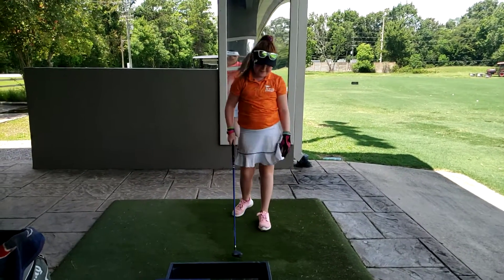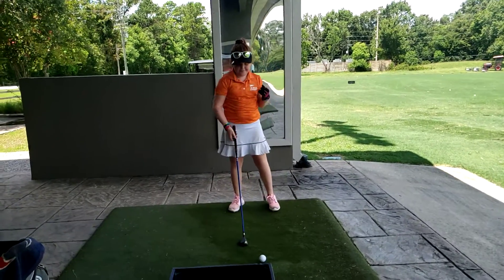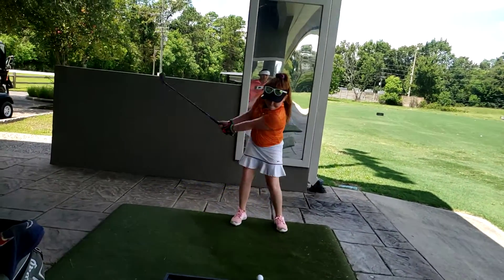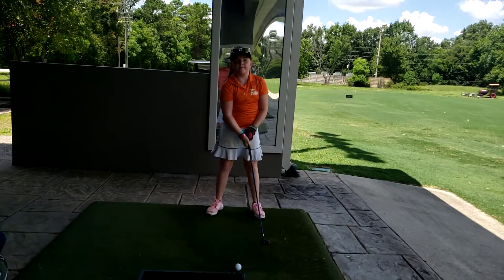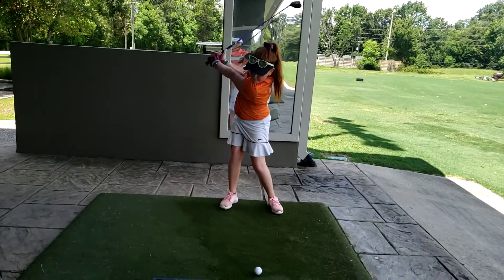That one you didn't turn at all compared to what we know you can. So that means just get that grip — let that grip go past. Take it back. Really exaggerate. So go back to the bottom. Before those hands even hinge, let that grip go back. Don't even let the clubhead go back. Does that make sense? Right there — stay there.